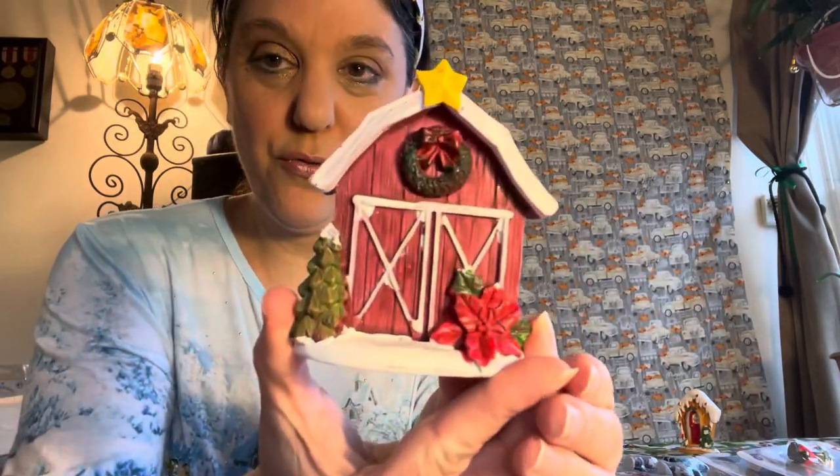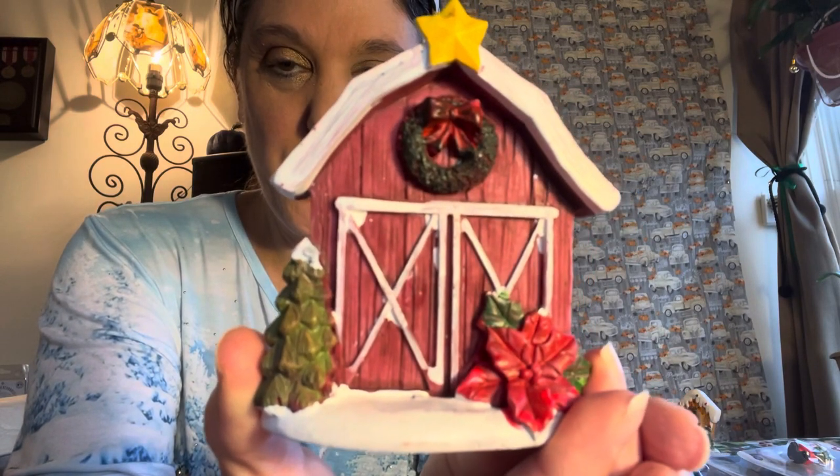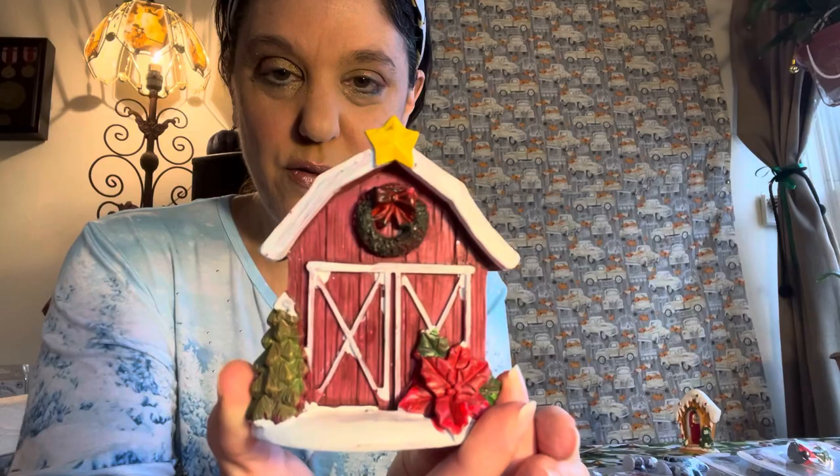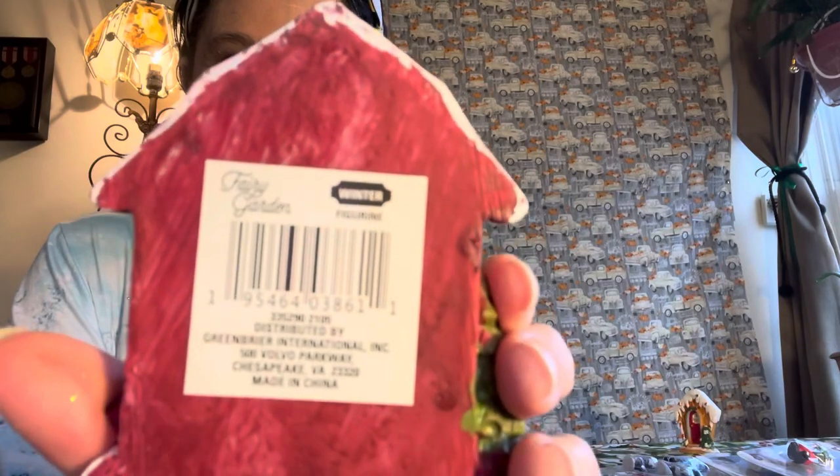This one is super super cute — I love this. It's a little barn, a little farm red door barn with the tree, the poinsettia, and the wreath. And again it says 'Winter Collection' — it says 'Winter Figurine.'